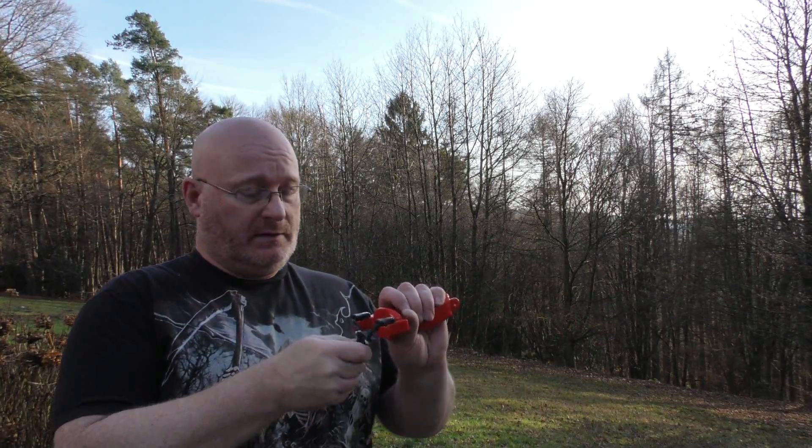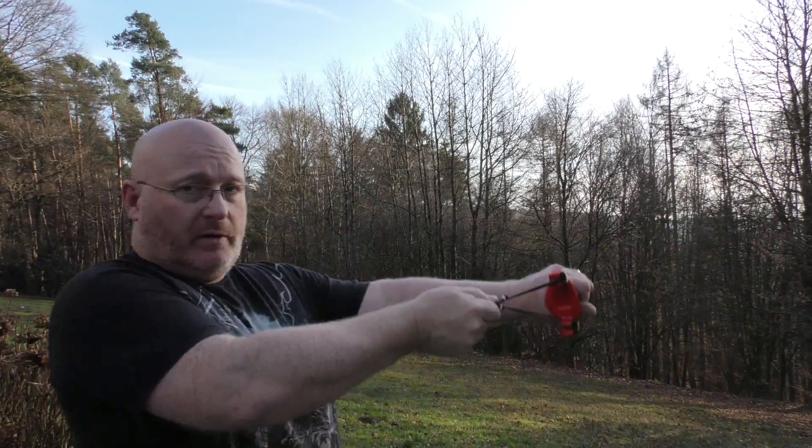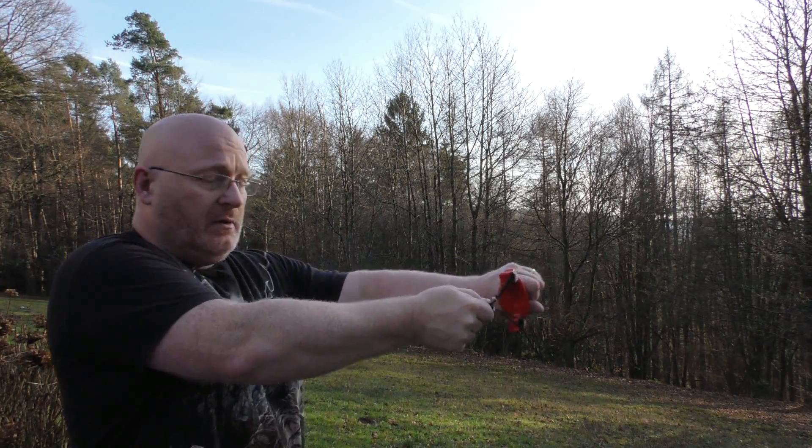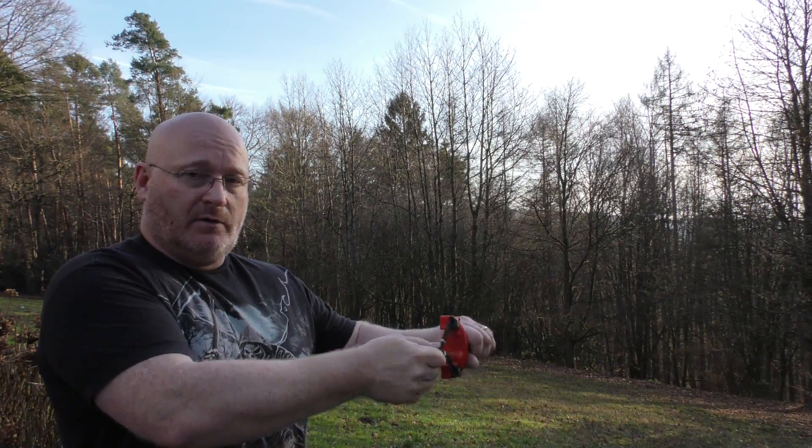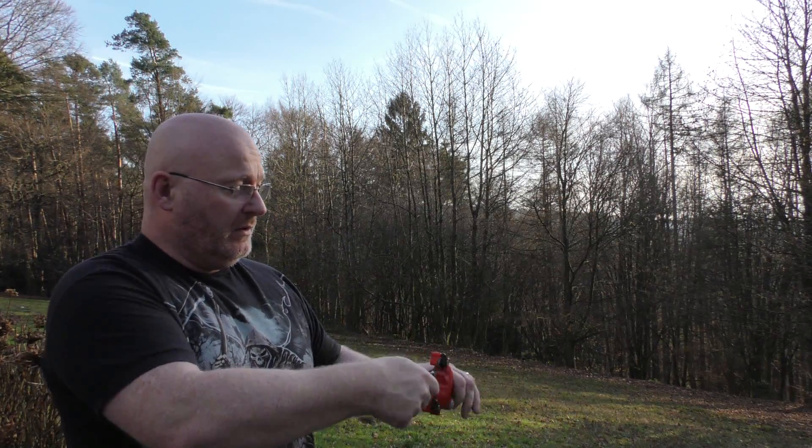A short bandset like this has two disadvantages. First, the power is very limited because of the short acceleration. But also because of aiming — the longer your line of aiming along the rubber, the easier it is to aim with the slingshot.